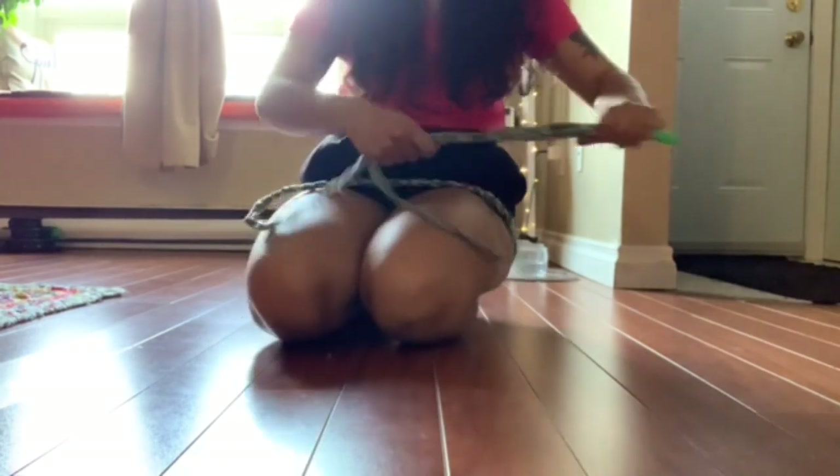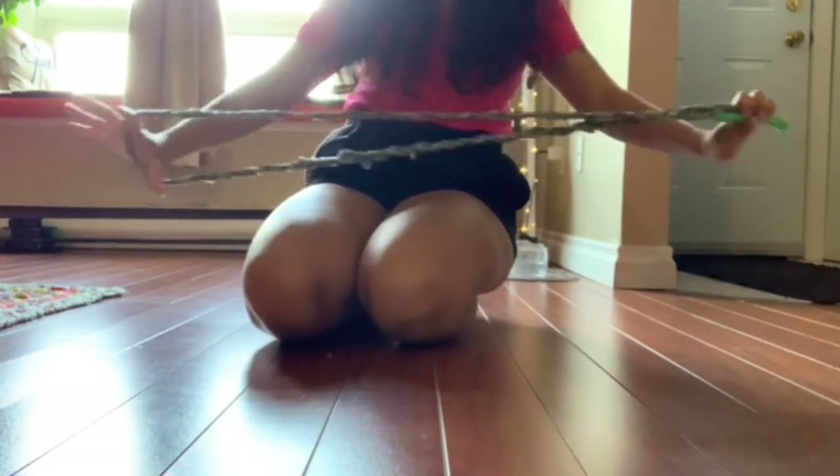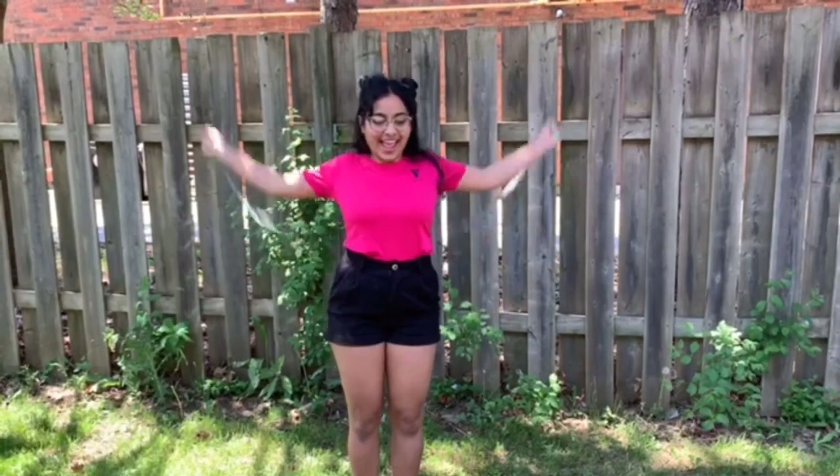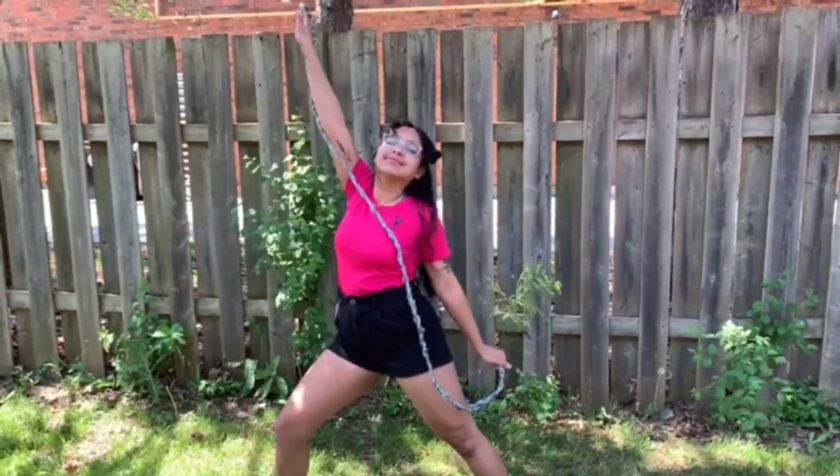If you'd like a thicker skipping rope, feel free to use more braids and different colored plastic. That is all from me — thank you for watching this tutorial.